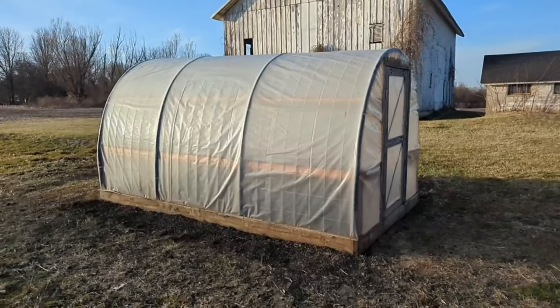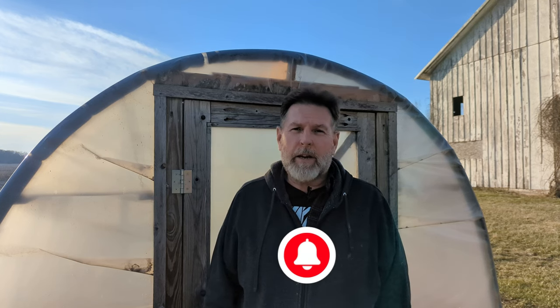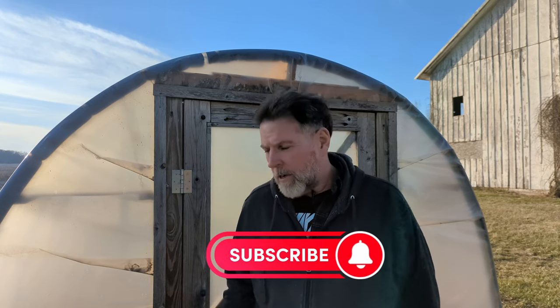In this video I'm going to do a four-year review of my cattle panel build. If you're new to this channel my name is Lee. This channel is all about DIY for gardening and small homesteads and saving money. If you'd like to see more videos like this in the future please like, subscribe, and hit that notification bell. Let's get started.